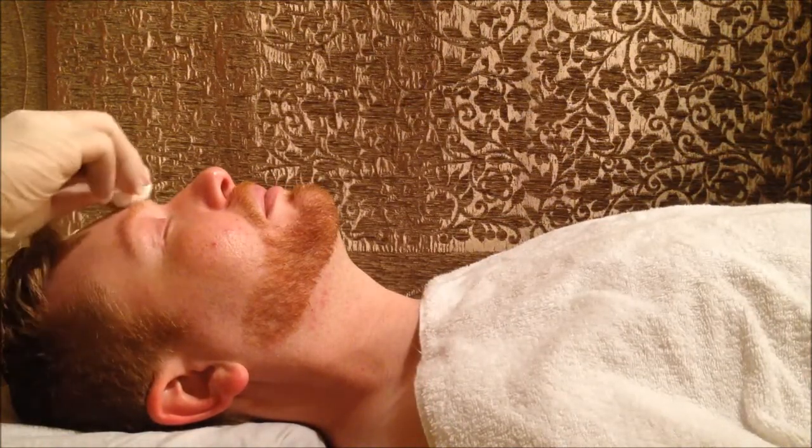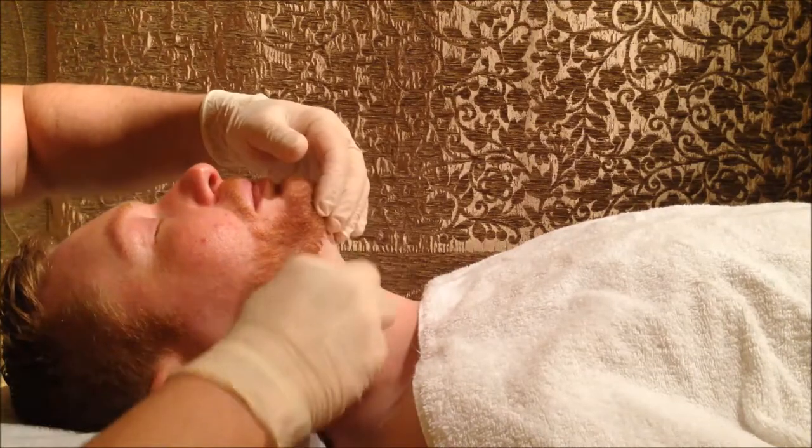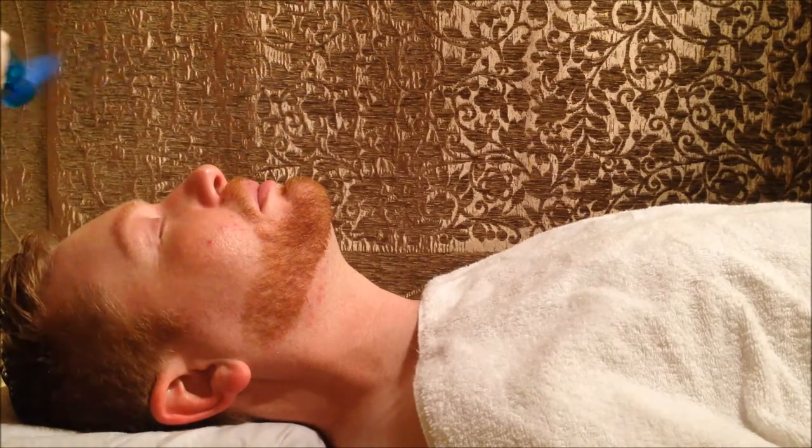Now we're applying the de-breeze toner. This is also a good way to make sure that we can proceed with the SensiKiel — we need to figure out if there's any sensitivity, which would be an indication that maybe today wouldn't be a good time. Gabe, do you feel any sensitivity to that? No. Usually with the toner there isn't that much sensitivity. So now we can proceed with the SensiKiel.